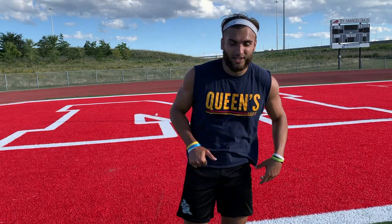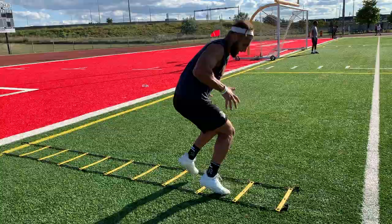Imagine you show up day one at training camp and the coach sees you doing this — you go first. It's what you've been waiting for: advanced ladder drills.